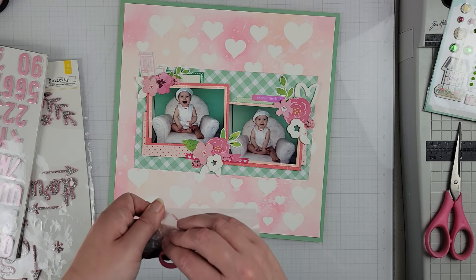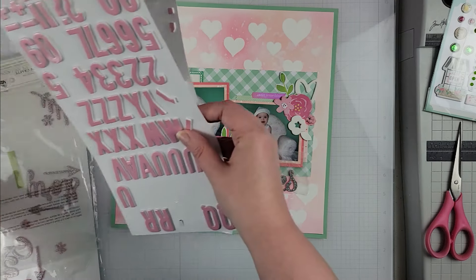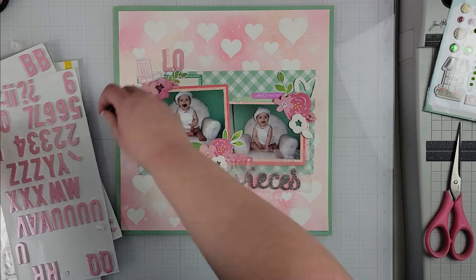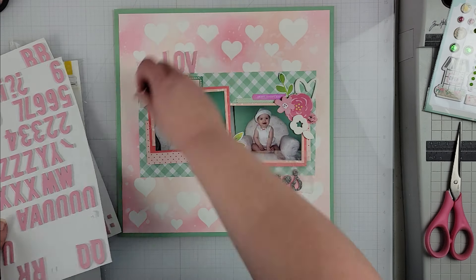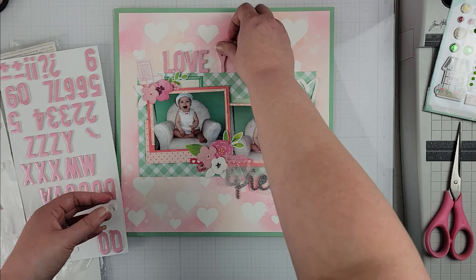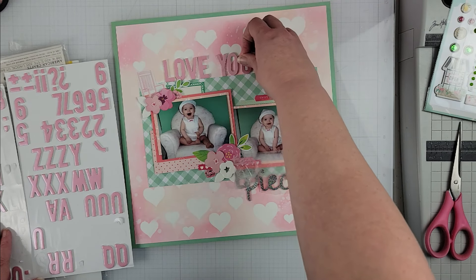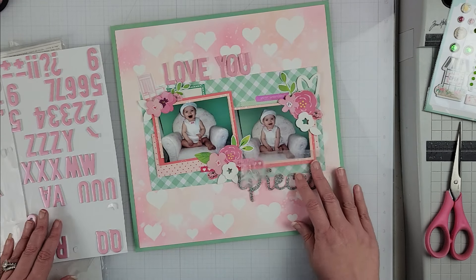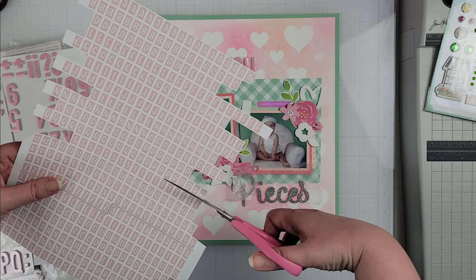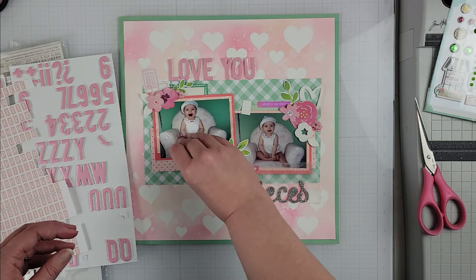Now my photos are down, my pattern papers are all in place, and my embellishment clusters are set — now it is time to work on my title. The title for this one is going to be 'Love You Two,' and I have these pink thickers for it. I do end up not having all of the letters perfectly, so I had to create the L and I think the E as well. You can't even tell on video that they aren't actual thicker letters — these are the kind you can make extra letters from if you run out.